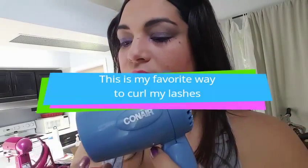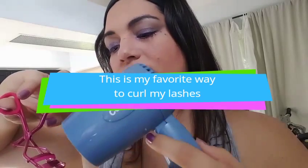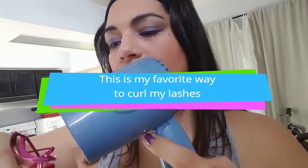For the second one, before you put your mascara on, take your eyelash curler and use the blow dryer on a high setting to heat it up. Then take the eyelash curler and twist it up a little — it really makes a nice curl. This is probably one of my favorite ways because it's kind of like a curling iron; it heats up just enough to get that nice curl. Alright ladies, hope that helps you out!